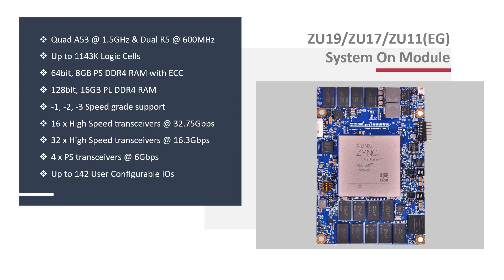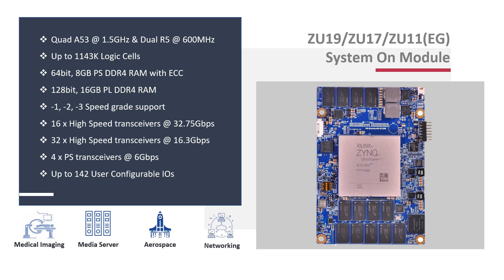Available in minus-1, minus-2, and minus-3 speed grades, the module is integrated with an extensive set of peripherals such as PCIe, USB 3.0, SATA 3.1, DisplayPort, and Gigabit Ethernet. With transceiver support of up to 32 GTH and 16 GTY, the SOM is built to power high-performance applications like medical imaging, aerospace and defense equipment, and next-generation wired and 5G wireless infrastructure.